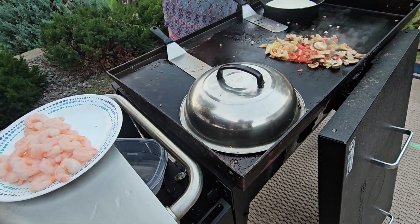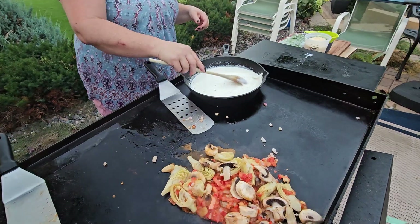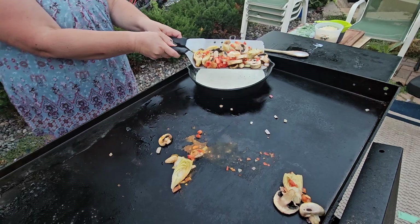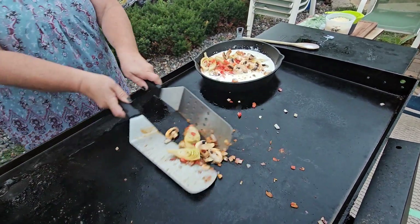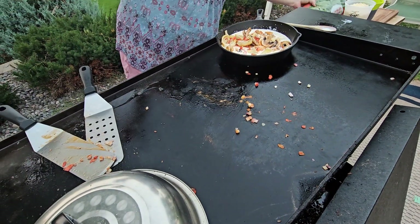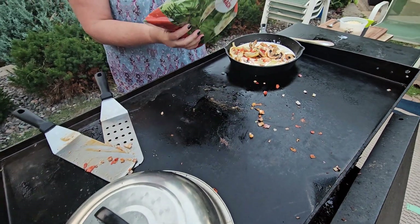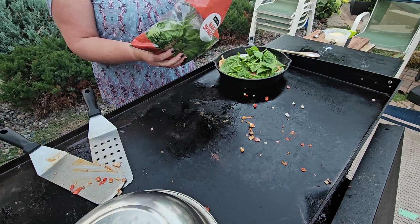All right, so we're getting just a little foil on this — this is right where we need it to be. I'm going to go ahead and stick all of our vegetables in here, and then I'm going to work on the shrimp. While I'm doing that, I'm going to add a little baby spinach in here too. I'm going to give that spinach just a little bit of time to cook down.